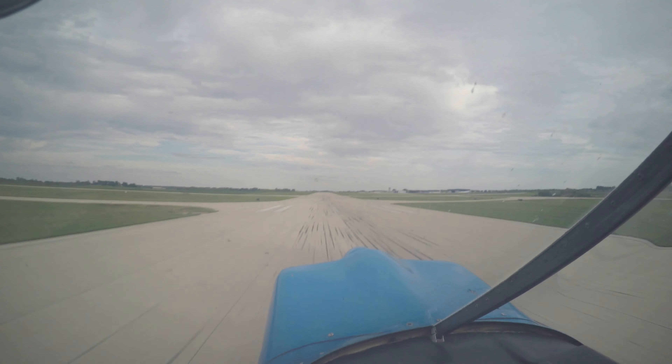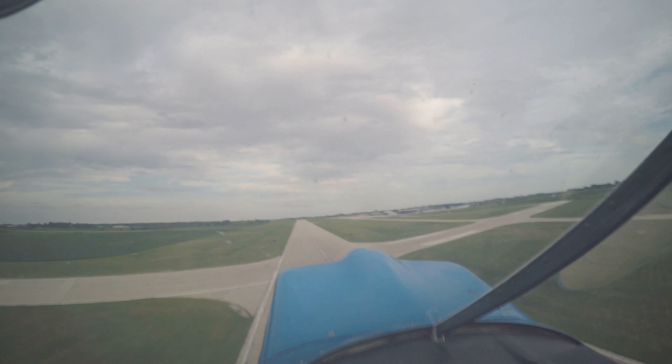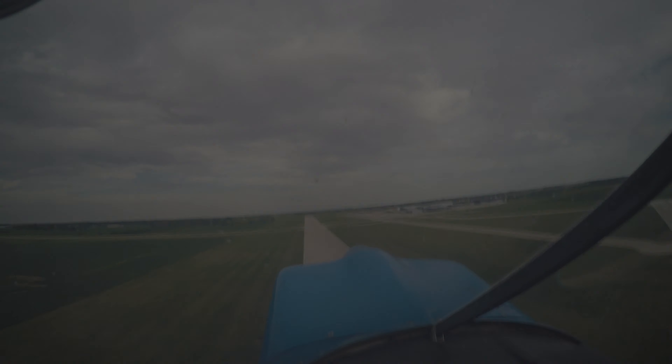There you go. Wow, that's cool. And the speed? Climb out at around 70 to 80, somewhere in there.